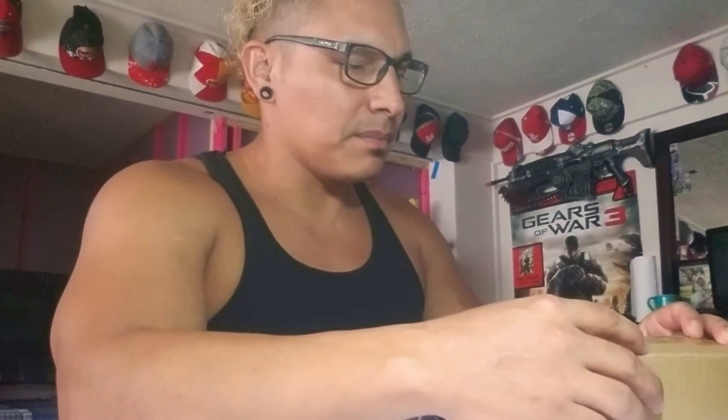Hi you guys, it's King David, KingDavidInc.com. You can follow me on the web or on Instagram at KingDavid713. Check out my tattoo portfolio and tattoos that I've been getting into. Let's get into this unboxing.